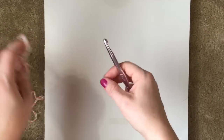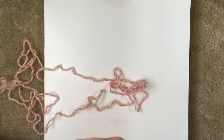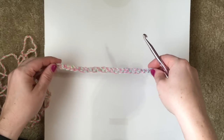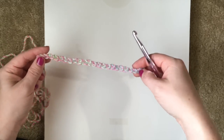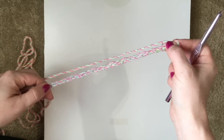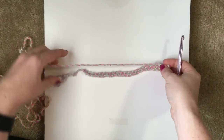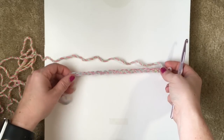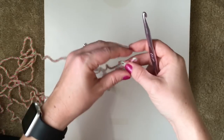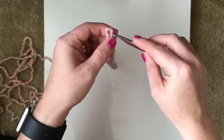This scarf is an intermediate pattern, so it uses a little bit more intricate stitches. It uses some cluster stitches to make up those fun little round ball-shaped patterns. At the beginning of the pattern, we will start with 22 chains. I have already chained those out for you.